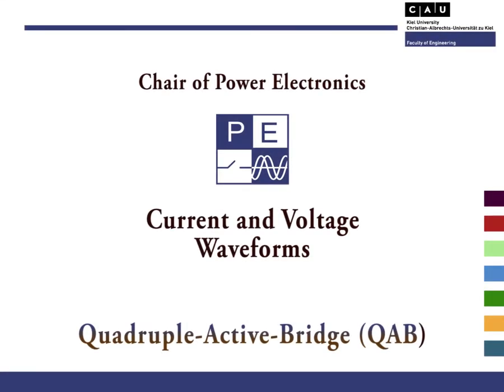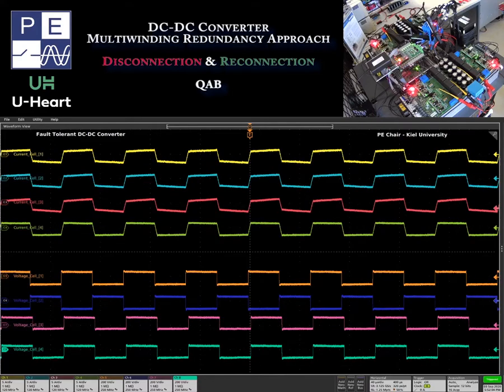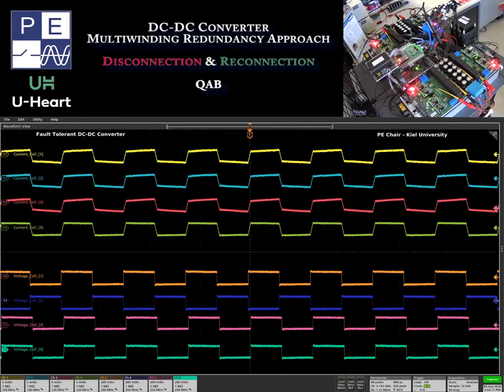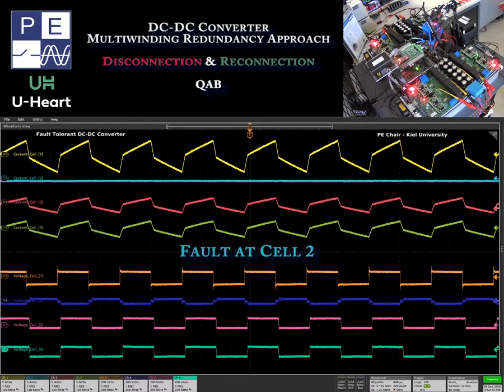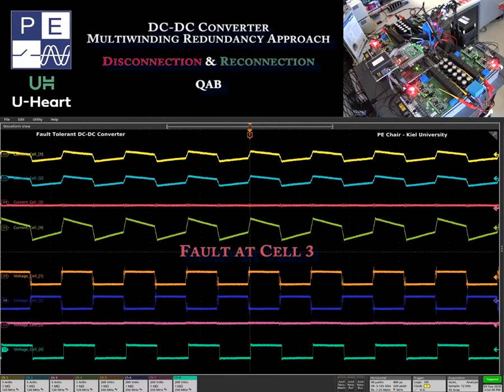Now you have understood the proposed fault-tolerant approach, let's have a look at the waveforms of the QAB converter and the real operation. In this case, each cell of the converter is submitted to a fault. As a result, the fault-tolerant approach will disconnect the cell, and after one second, in case of no damage fault, the system will try the reconnection of the faulted cell. As you can see from the waveforms, this approach will also be demonstrated on the other cells.